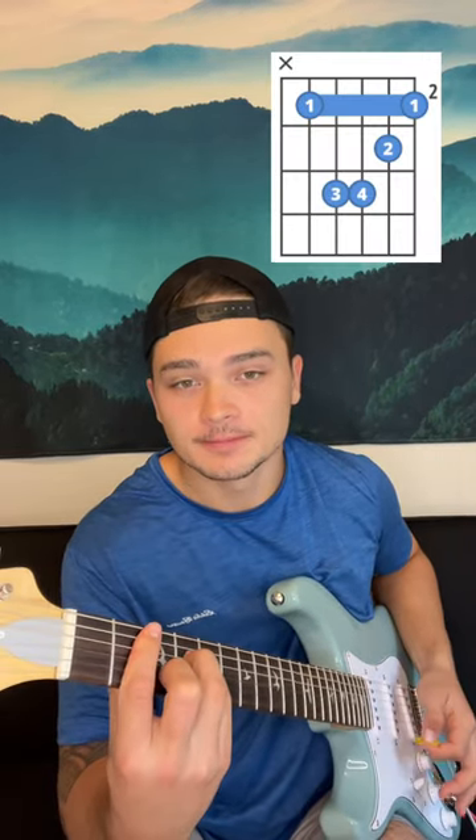Just to review: this is a B minor, this is an A, and this is an E.